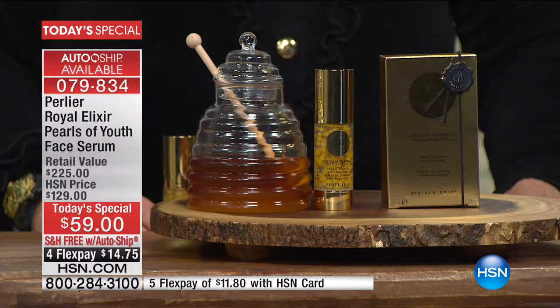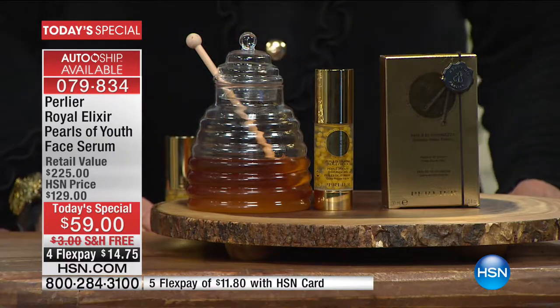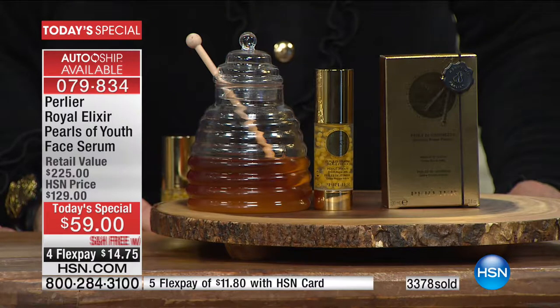That's why the only problem with doing a product like this is there's such an education process that by the time you see that clock, our phone lines explode and you do run the risk of losing out on that auto ship. On the auto ship, the spheres are done all at once and they're not activated until you actually put them on your skin. The spheres will keep the royal jelly in its perfect active state until you use it, no matter when. We actually only have availability for two additional auto ships — one in July or August, and one in December. Then it automatically stops.